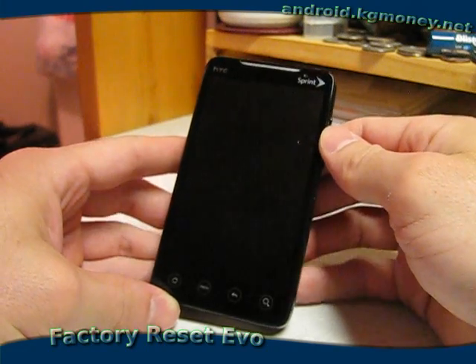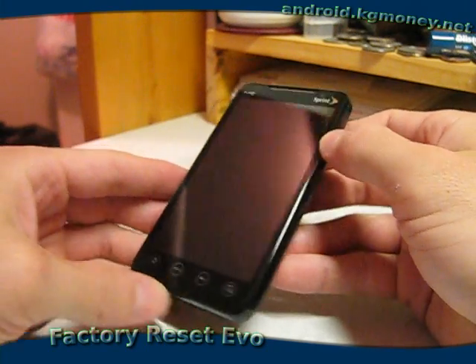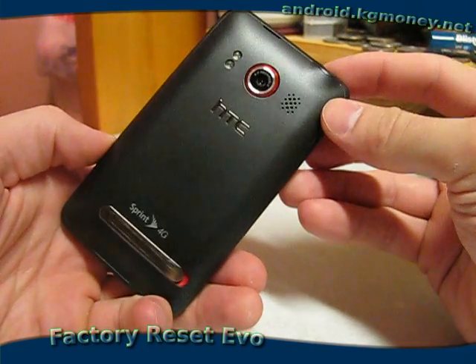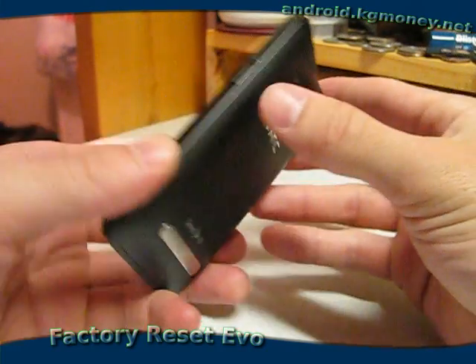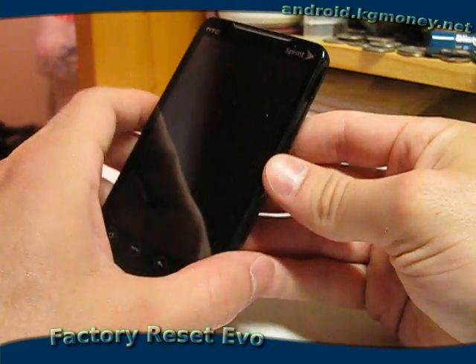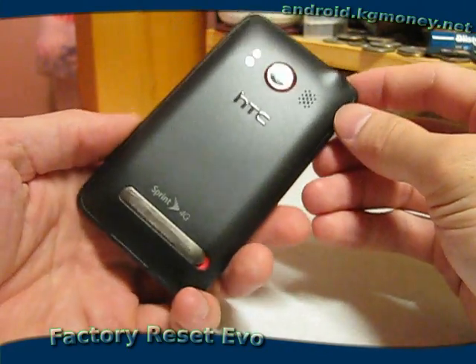So I got my HTC EVO last night from Sprint. Kind of excited about that. First thing I went and did was just kind of explored it and decided that I had had enough and needed to set it back to the factory defaults. So that's what we're going to talk about here real quick.